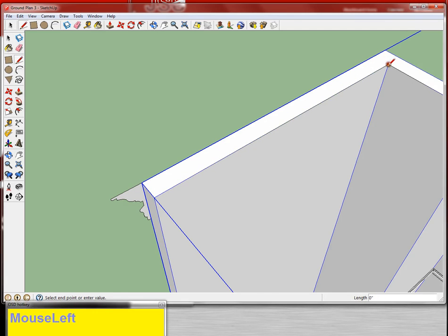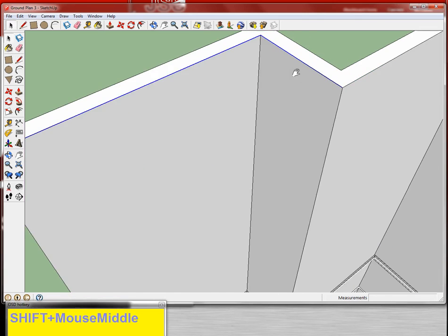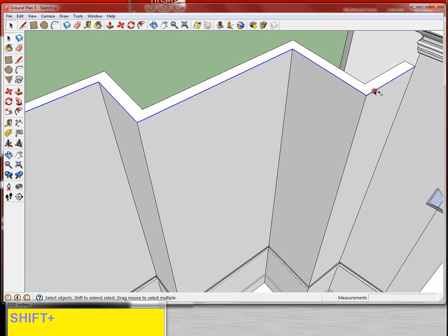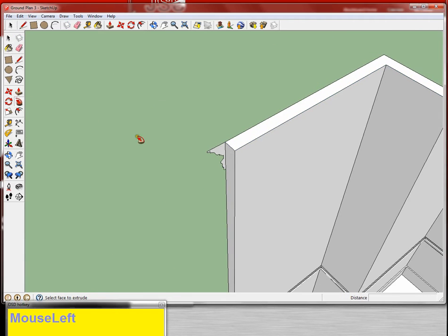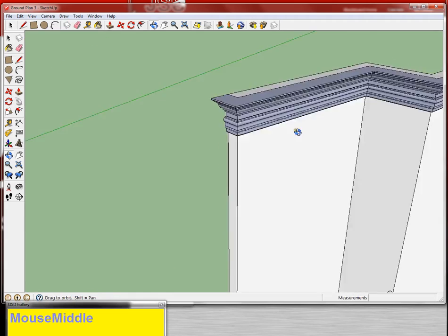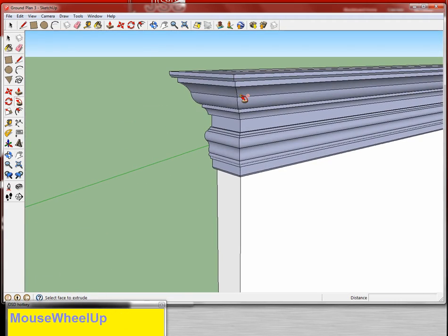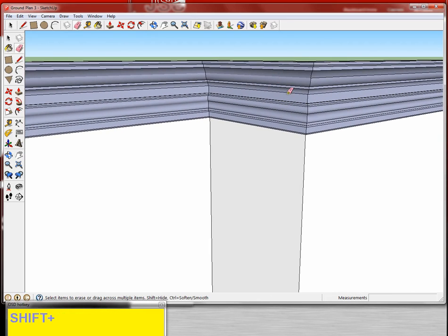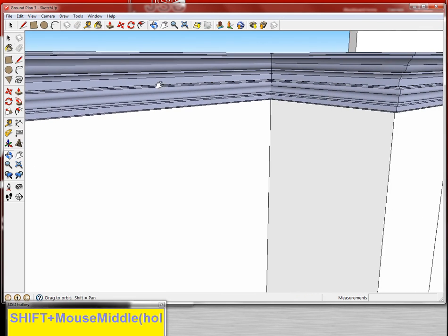It looks like I might not have a line there. I'm going to select my line, grab my follow me tool, follow. Grab my eraser tool, hold shift, and just clean up those lines.